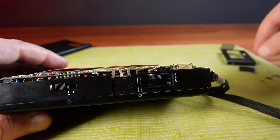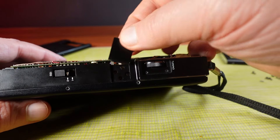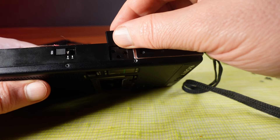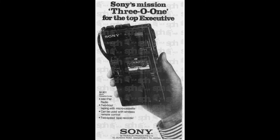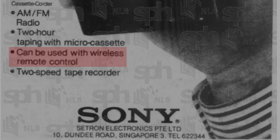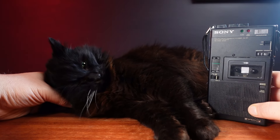Until then it makes for quite a nice display piece. Plus when it's back together I can get some really nice high quality photos and put them online to add them to the few that already exist. I also found this advertisement for the M-301 from a Singapore newspaper in 1978, confirming the year this model was released. The ad mentions this can be used with a wireless remote control. What kind of microcassette recorder had a wireless remote control in 1978? Unfortunately that's a mystery I may never be able to solve. I'll just have to put this on a shelf and admire its blackness.